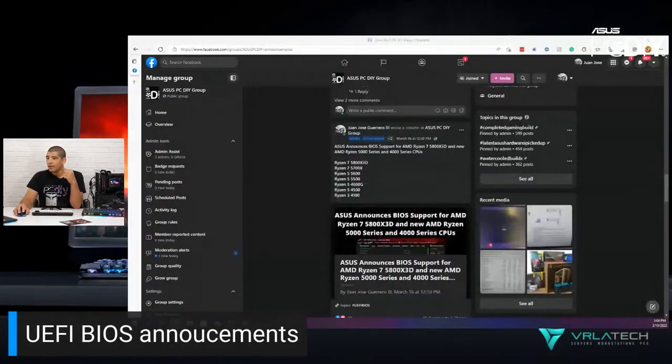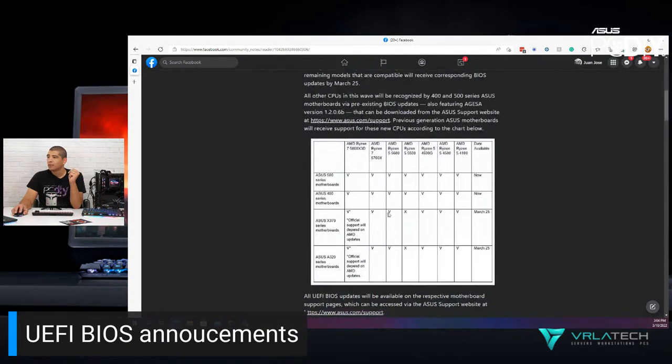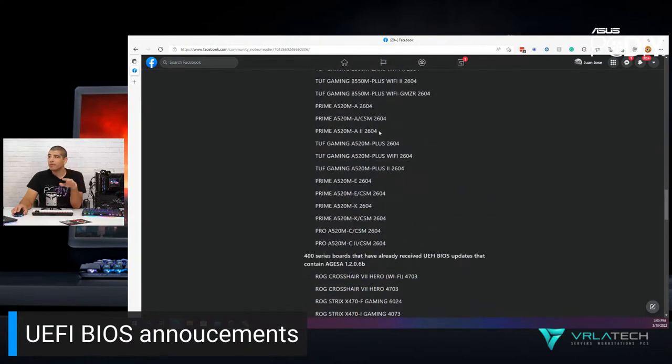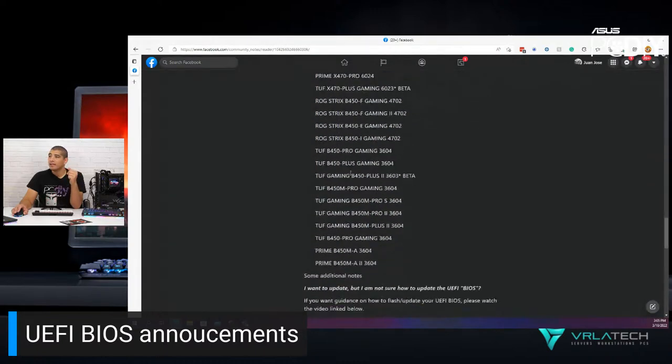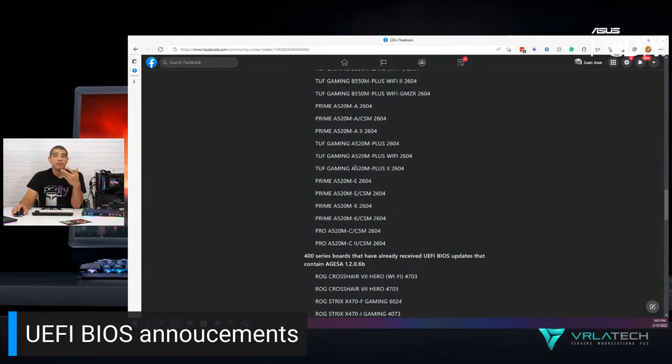Here you can see we've issued an announcement post with a breakdown and a table showing all the boards that have already received the UEFI update. The base AGESA requirement is going to be AGESA 1.2.0.6b. We already have a whole list of motherboards with that corresponding update issued from the 500 series and then the 400 series. For those on the 300 series, we'll have an update coming around the end of this month or possibly the beginning of next month.